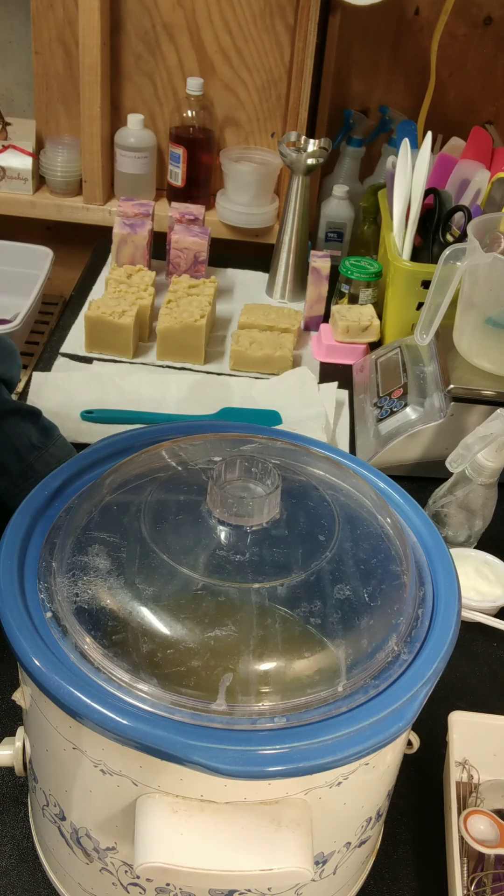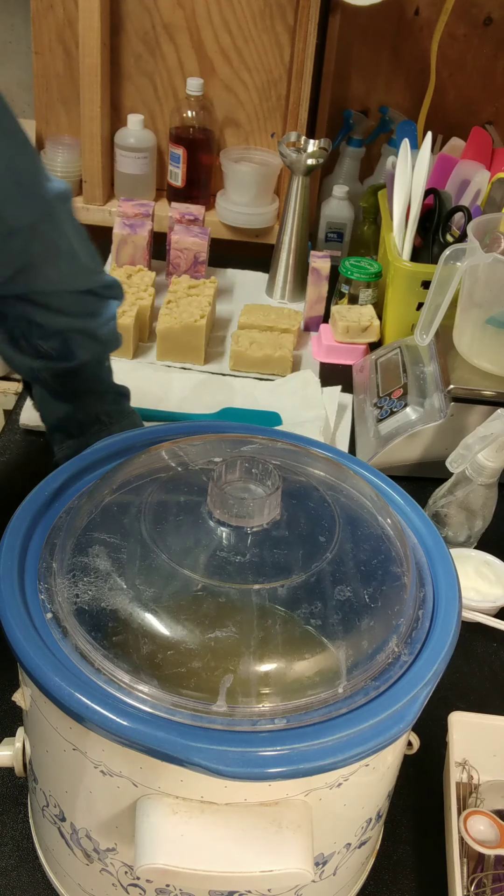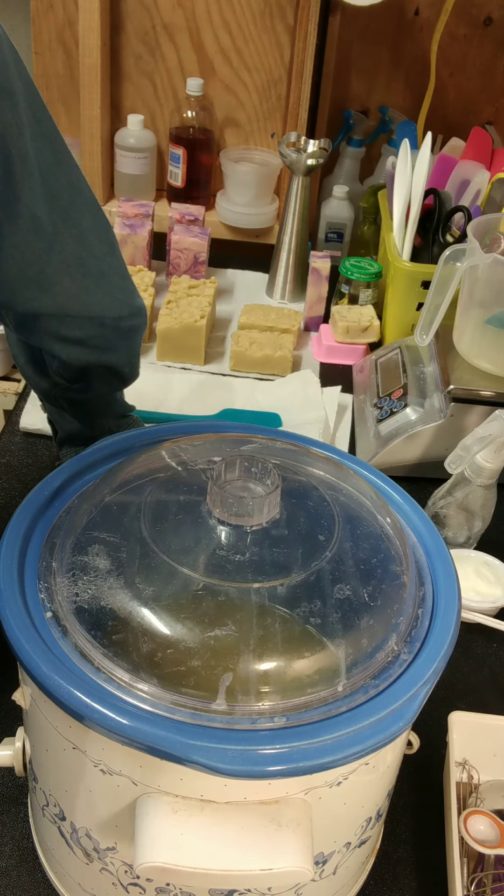Good morning, it's Valerie Holdren with Soap Underground. This morning I wanted to make a video on my oatmeal, milk, and honey soap. I've made it several different ways. I call it 'Morning' — that's what I named my soap. And I've done it several different ways, but I've not done it with cooked, strained oatmeal. And I thought I just wanted to give it a try. My customers love my oatmeal, milk, and honey soap.